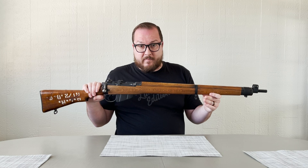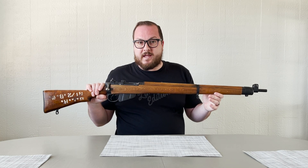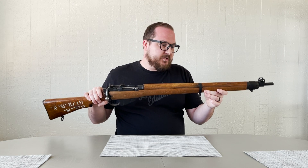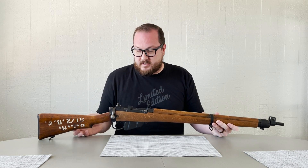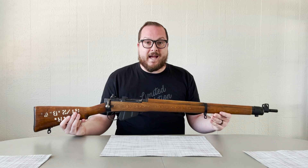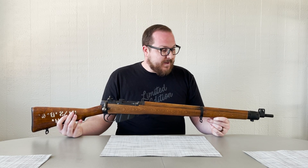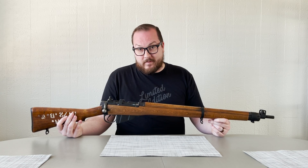You may recall in my previous video on this, I purchased this very inexpensively from a local seller, but it had been sporterized. That meant they chopped most of the original wood off the front, and that means I had to find new wood. I was able to do that through eBay and actually ended up paying more for the wood than I did for the original base gun.